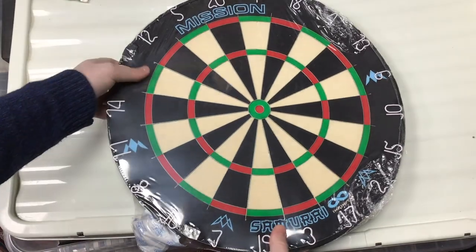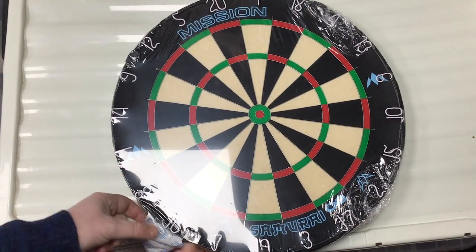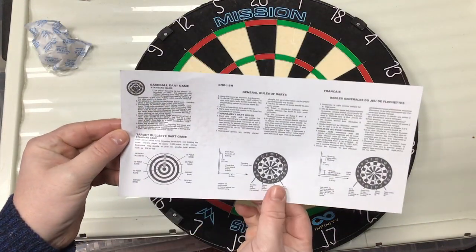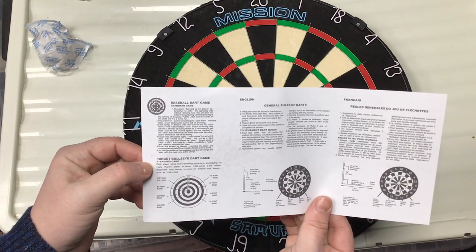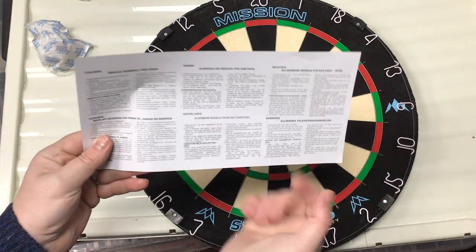Opening the box - it's got cellophane wrap on it to protect the board. It also comes with a Baseball Darts game, a standard game, and the rules of the dart. You can check out the Baseball Darts game and Target Bulls Dart Game included. The rules are printed in different languages as well.